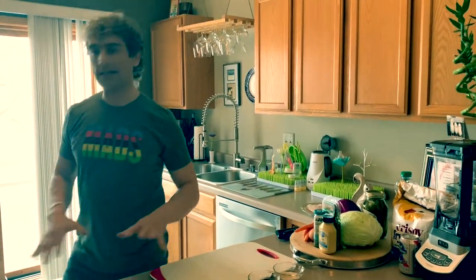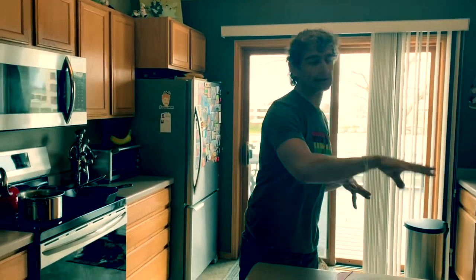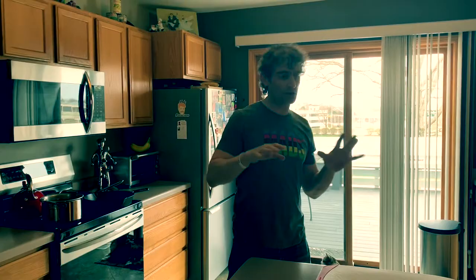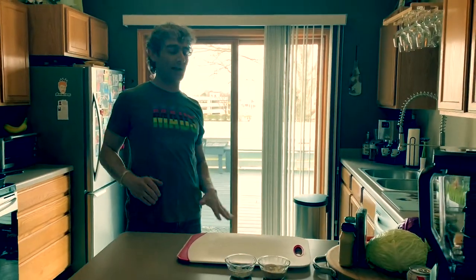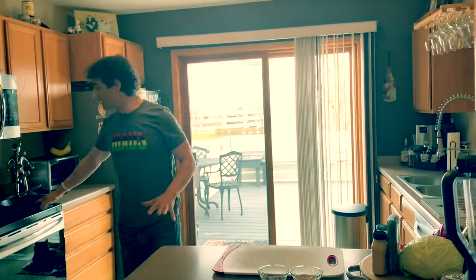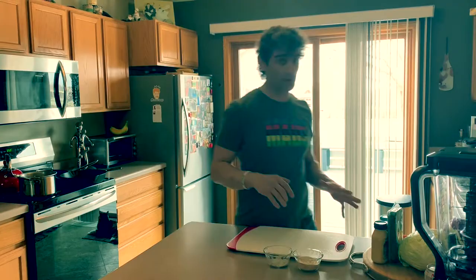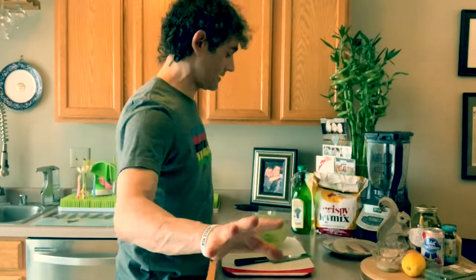We got some Yukon gold potatoes boiling up, we're gonna smash those down with a little bit of herbs and slap them in the oven. We're doing a non-mayo based slaw for a healthier spin. We're going to try to make these awesome and fill the requests while doing the healthier version. We're doing cast iron fry for the fish fry and a nice light pan sear for the tilapia. Let's start by swagging out some coleslaw.